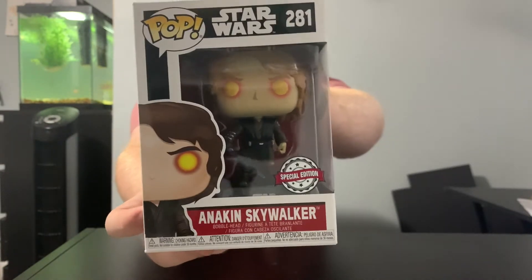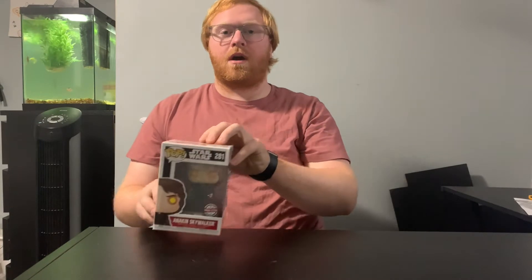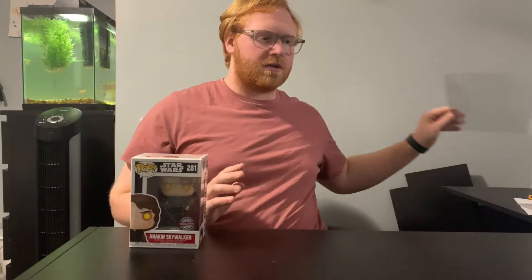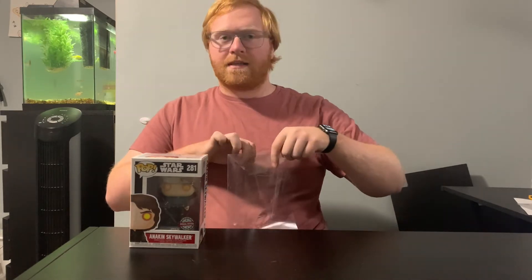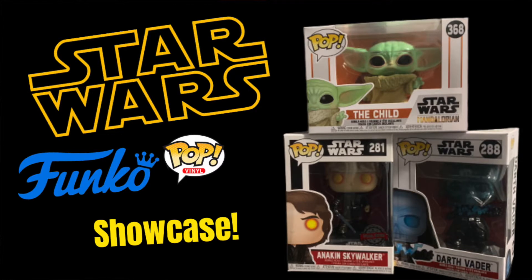This Funko Pop I actually showed off in another separate video when I showed off my Star Wars Funko Pops. If you guys want to see that video, I'll show a little photo here of what the thumbnail looks like, so you guys can definitely go check it out.